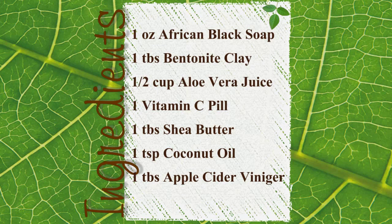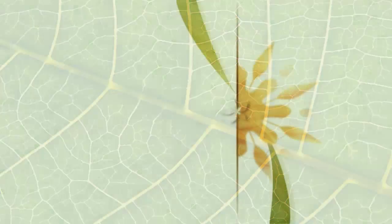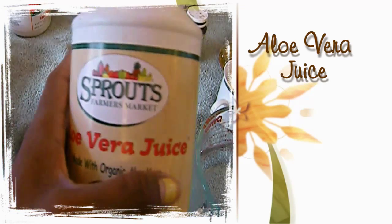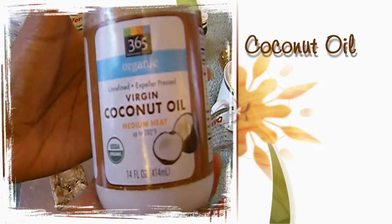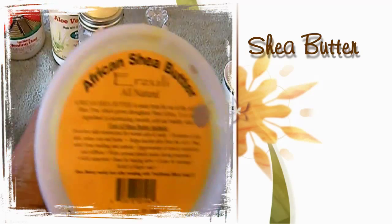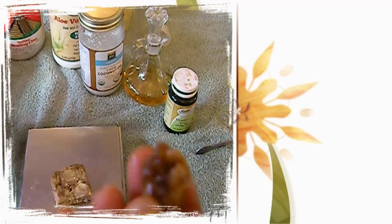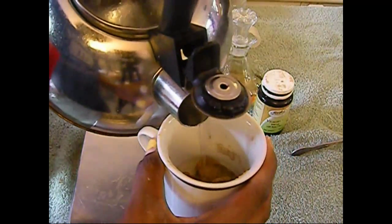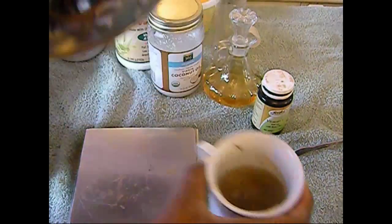Welcome to part two of my homemade hair cleansers video. In this video we will be making my homemade milk and honey shampoo. What you will need is African black soap — you'll need double the amount shown — aloe vera juice, coconut oil, apple cider vinegar, vitamin C pills, bentonite clay, shea butter, and the rest of the black soap from the last video. You may experience moments of deja vu watching this, but I promise this and the last video are different.